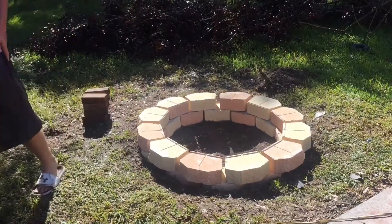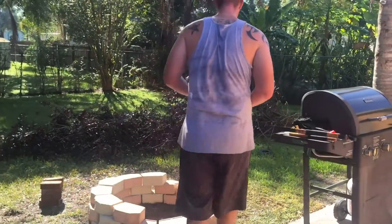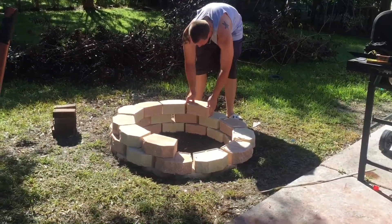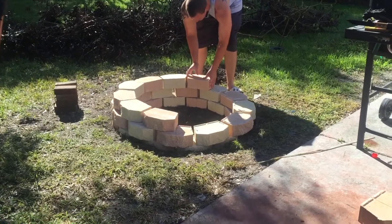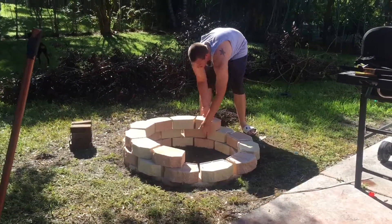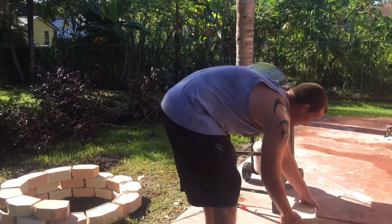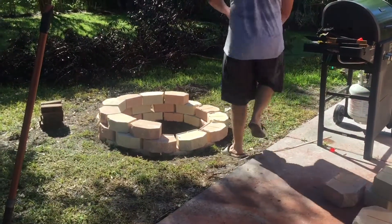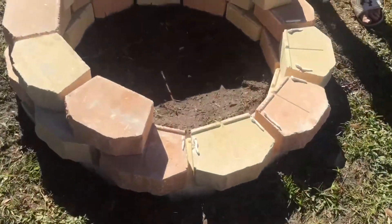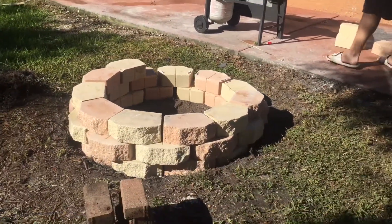That looks awesome. Steven's working on getting the last row in place. We were debating on whether to make it three high or four high — that right there is three high. But I think that's plenty enough now that I see it. When you look at it from back here it looks good. The fire won't be that high anyway. This is where we're gluing it, just right along the edges. You don't really need much because that stuff is pretty strong.